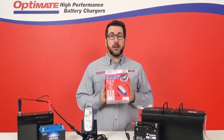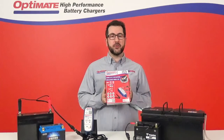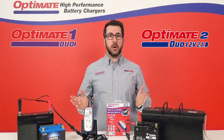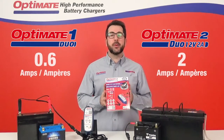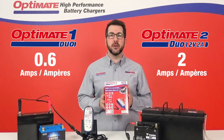Today we're talking about this brand new OptiMate charger — the OptiMate 2 Duo. For those of you who know the OptiMate 1 Duo, we kept all the ease-of-use features but added more power. This is a 2A charger and maintainer for all your 12V leisure vehicles.